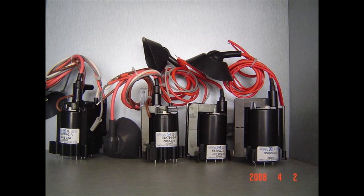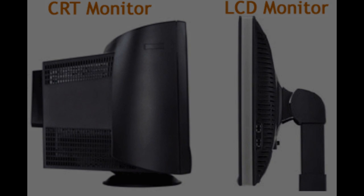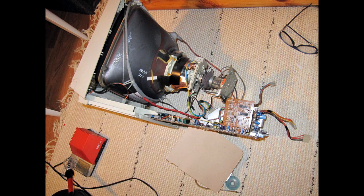Hey guys and welcome to another one of my science videos. Today I show you how to safely extract the flyback transformer from a CRT. But what is a flyback transformer? And what is a CRT? A flyback transformer is a special kind of high voltage, high frequency transformer that has three coils instead of the usual two.